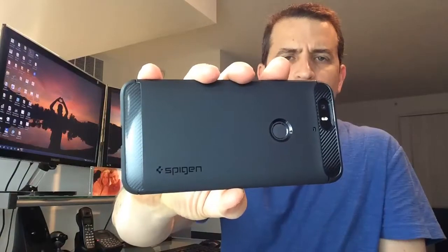Spigen did a nice job with their logo on the back, which is debossed right into the material — it really feels good. Low profile case, doesn't really add much weight to the phone, and it looks good. Matches the phone up well.